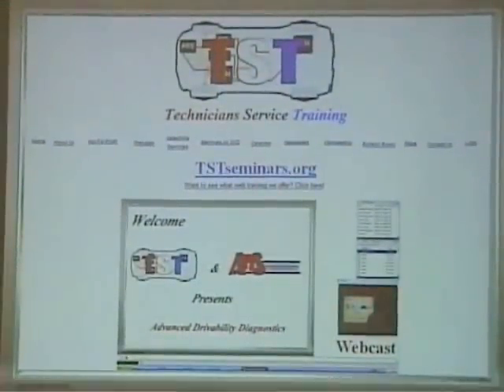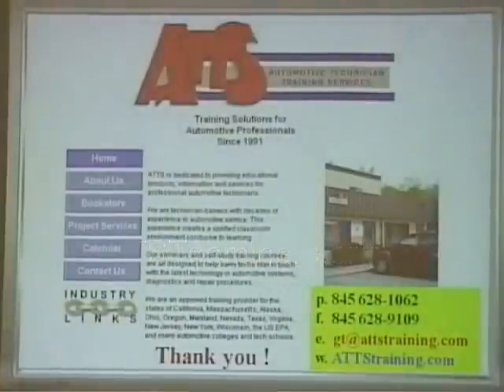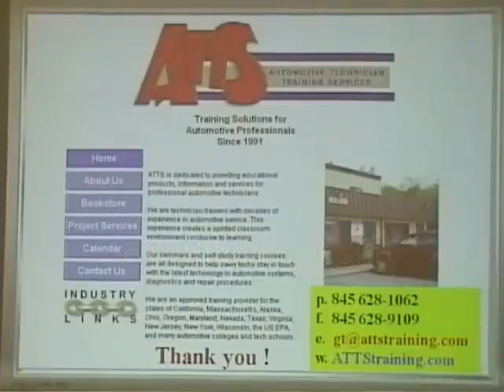You can check our website out at www.tstseminars.org. We have simulcast and webcast once a month, ten months a year. Again, thanking our sponsors, and my training center ATTS. If you're interested in hands-on training or any other type of training, please contact us at attstraining.com. We'd like to hear your comments — email us or write them on YouTube. All of us here are ASE technicians and we work on cars for real. Thank you, and have a good night.